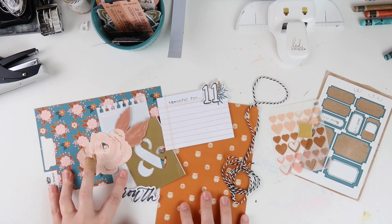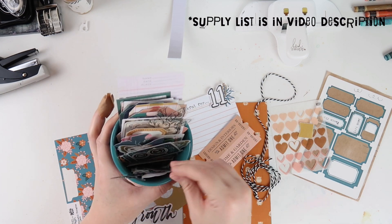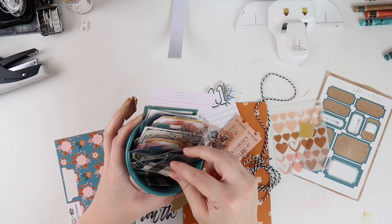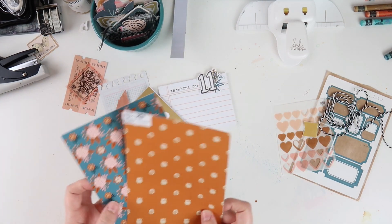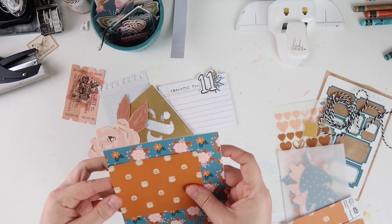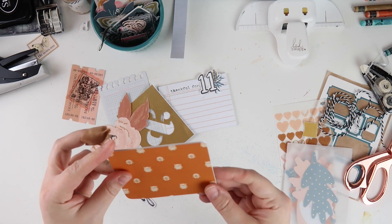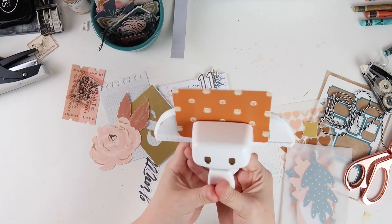I pulled some supplies that I figured I wanted to use, including two patterned papers from the Illustrated Faith print and pray shop — these are from the Brave Little Tailors Thankful Thoughts collection. I also pulled some pieces from the crepe paper lines I've been using throughout this project that coordinate with these papers, and then some pieces from the Gratitude Documented kit.